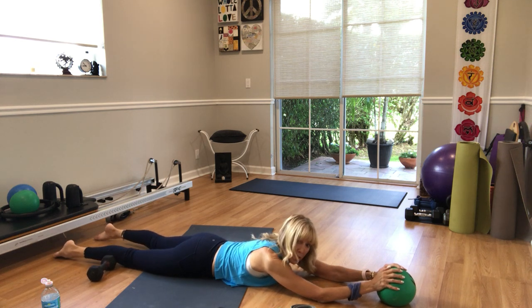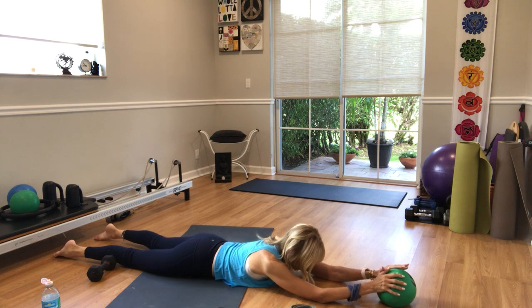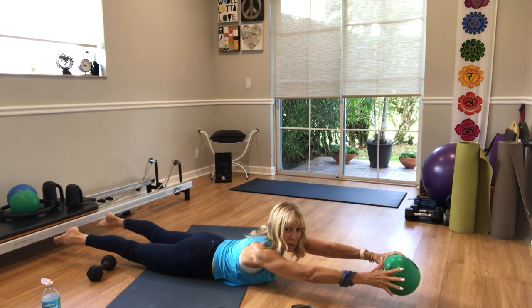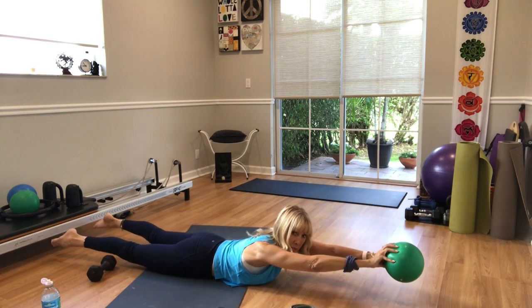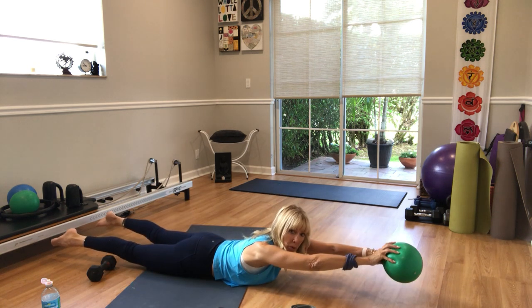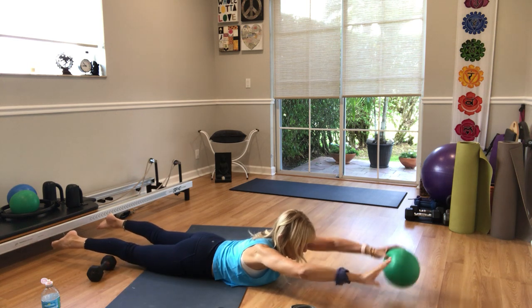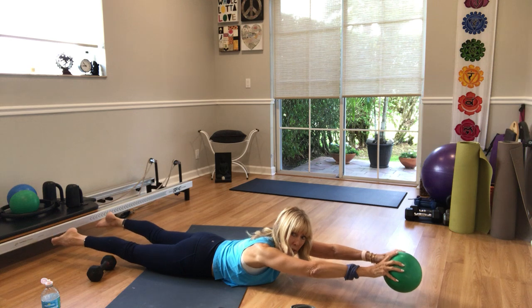Going in the opposite direction — start with your left arm. Push your pubic bone down, lift your chest up. Take the ball to your left hand, reach it behind you, and switch arms. Come in — left arm grabs, right arm grabs. Reach out, hold up, legs up — three, two, one — and lower down.